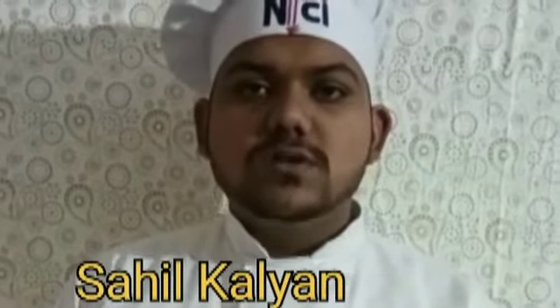Hello everyone, my name is Sahil Kalyan. I am a student of NSI Institute of Ludhiana. Today I would like to introduce the recipe which is very close to my heart — Kadai Paneer. Before starting the recipe, I want to thank Mom's Magic for providing this platform to me.